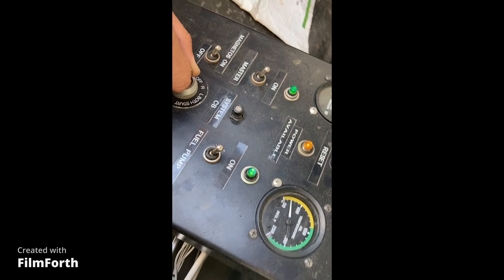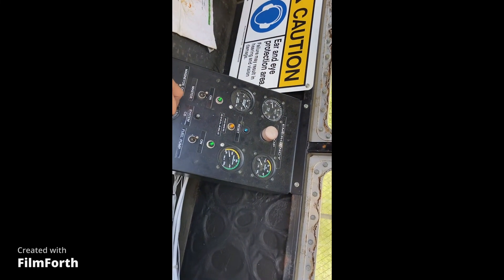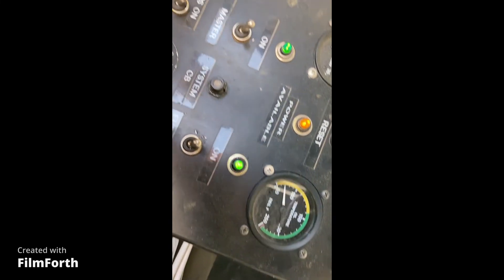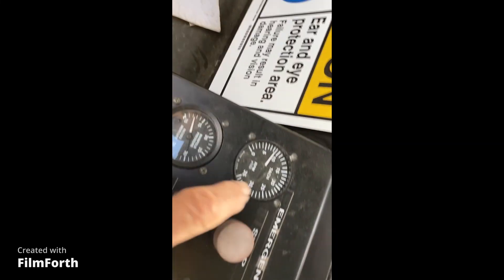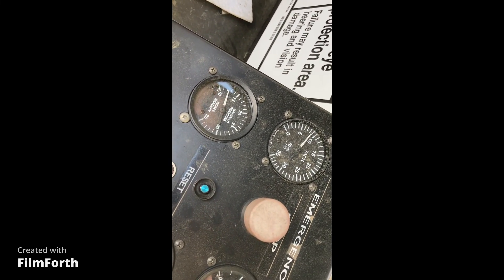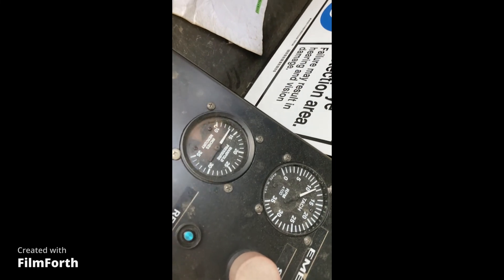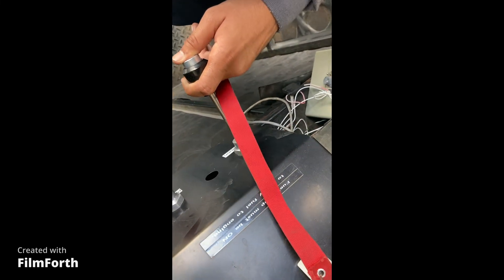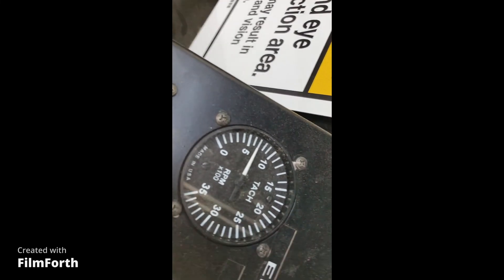Clear. Here we go. Oil pressure coming up. Advance the throttle — get it up to above 1,000. Throttle in. Pull it all the way back against the idle stop. Engine is idling.